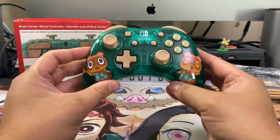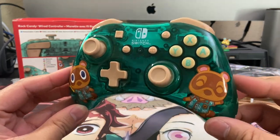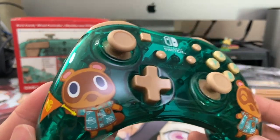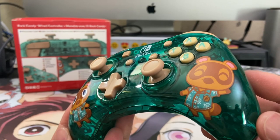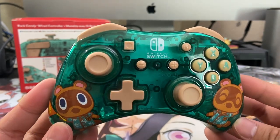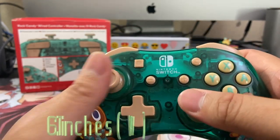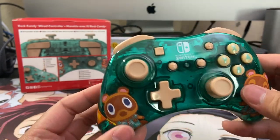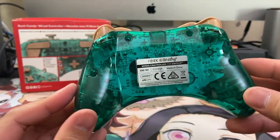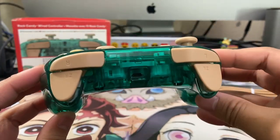Here's the actual controller itself, and as I have it in my hand right now, it is absolutely tiny. This is probably more perfect for those who have smaller hands, or if you have child-sized hands. The dimensions are 5.51 inches tall by 6.1 inches wide, and 2.56 inches thick. It's also really light — less than half a pound at 0.44 pounds.